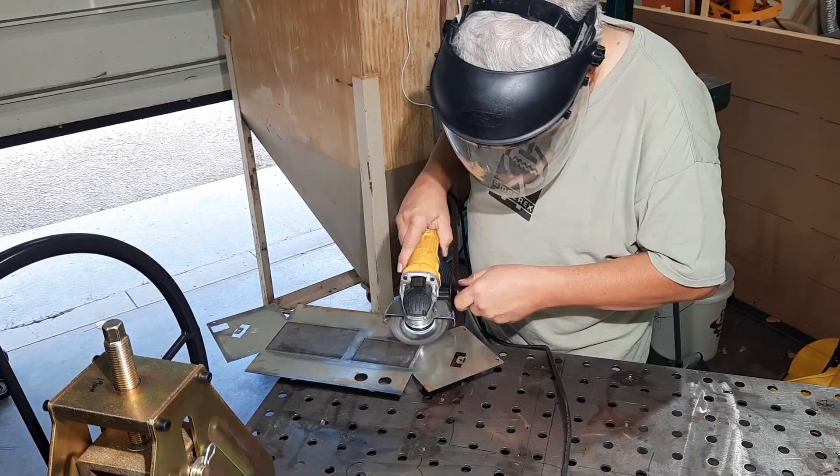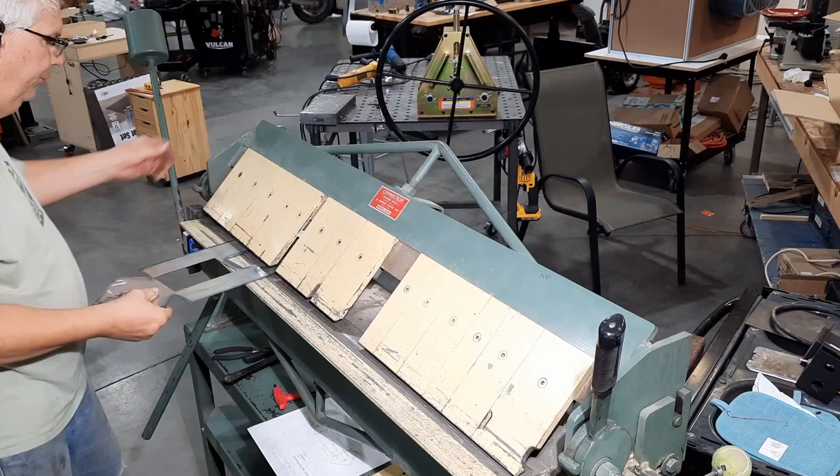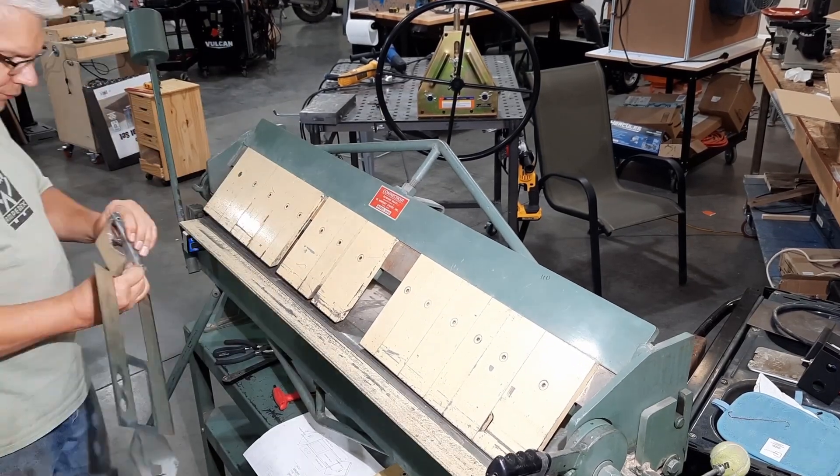I cleaned it up with a wire wheel, and then I have a box and pan brake — and you'll see I have a piece of paper there that tells me the bend order.